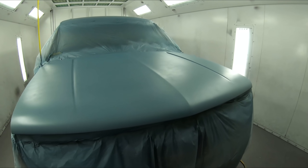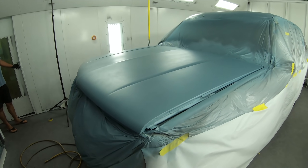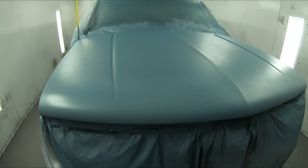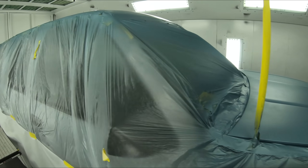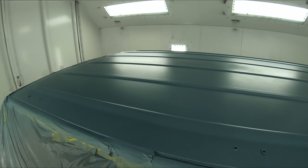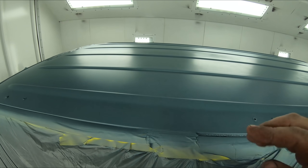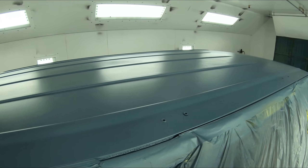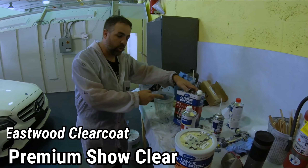All right. After laying down two coats of base, this is the result — it looks fantastic. It's actually a little bit greener than what we thought it was going to be, but this is exactly what I wanted. This is a beautiful retro color. This is the first time using the Eastwood base coat and I've got to say it laid down beautiful. I love the fact it has an activator so it dries up a lot quicker. So we're ready to mix up some Glamour Clear Coat. Let's get mixing and let's get spraying.